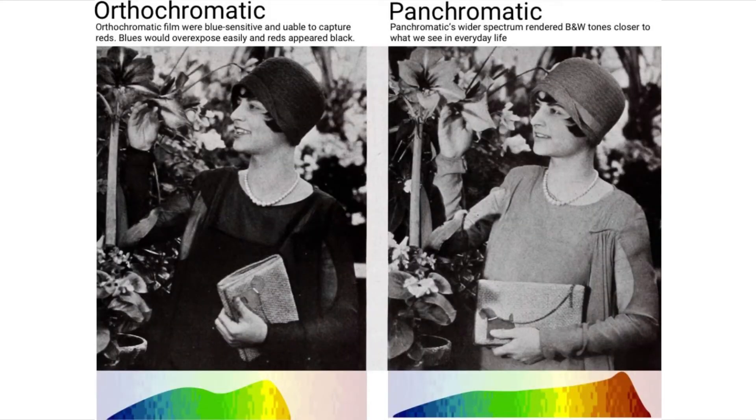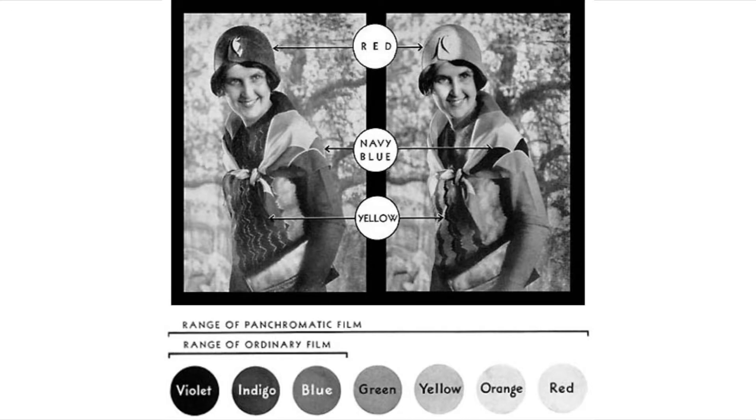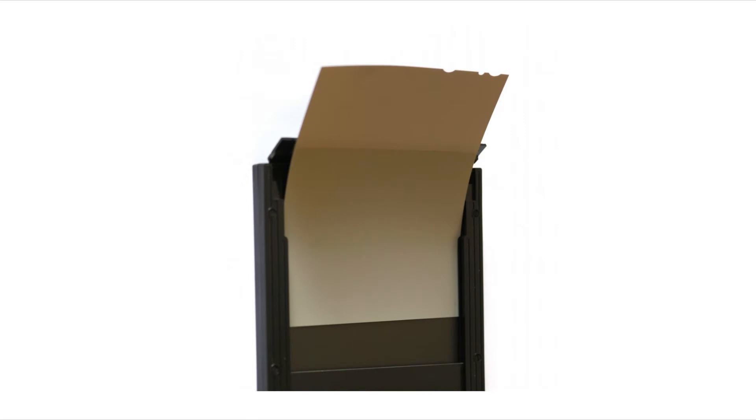Initially gelatin emulsions were only sensitive to blue light. In 1882 the first orthochromatic plates were available. In 1912 sheet film was introduced, and by the late 20s or early 30s sheet film replaced glass plates.